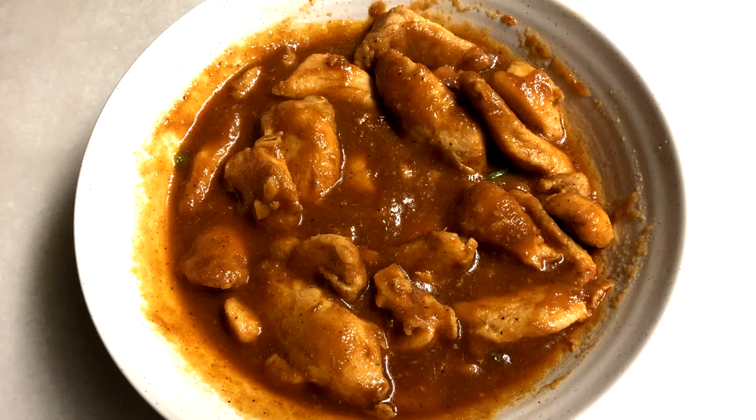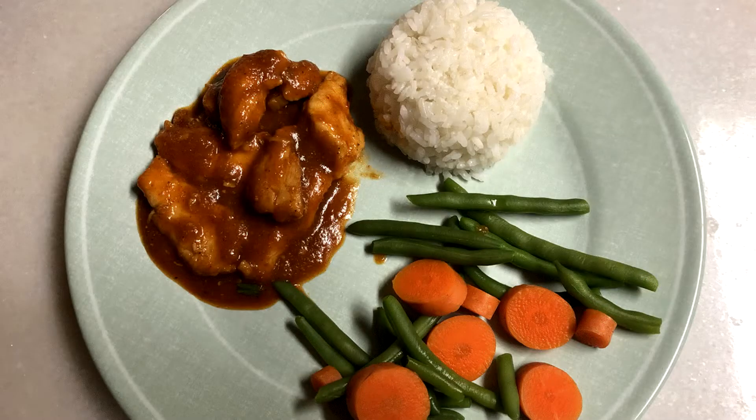And here's the final result. You can serve this with a side of rice and vegetables. If you enjoyed this video, please like, share, subscribe, and hit the notification bell button to be notified with my next video. Have a great day!